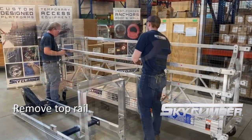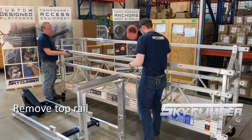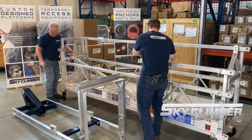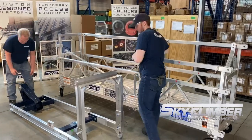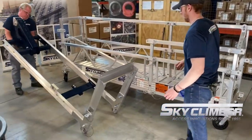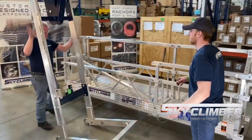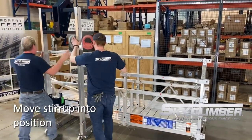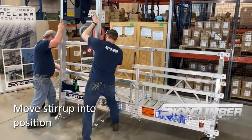With the walkthrough weighing approximately 126 pounds itself, the easiest way to install it is to first remove the top rail in the section that you intend to install the walkthrough, set the walkthrough up in the upright position, sliding it near the platform in order to lean it forward and get the midrail hooks onto the midrail of the platform.